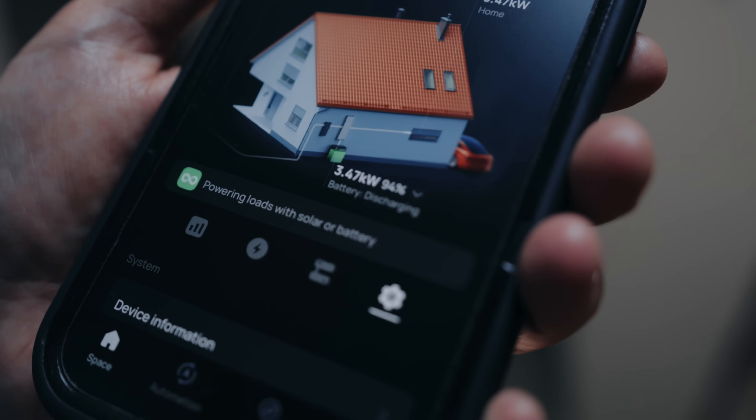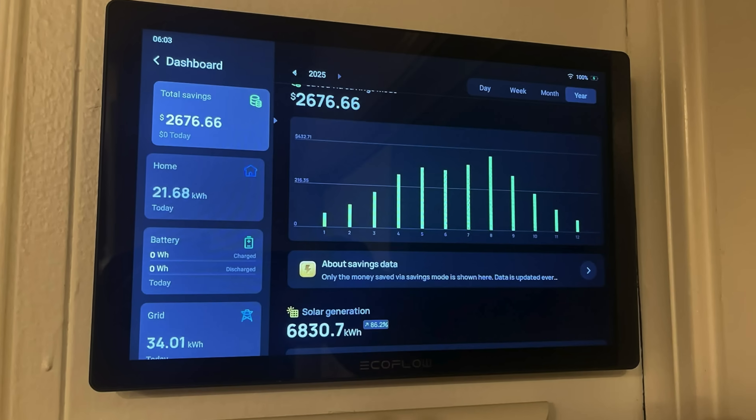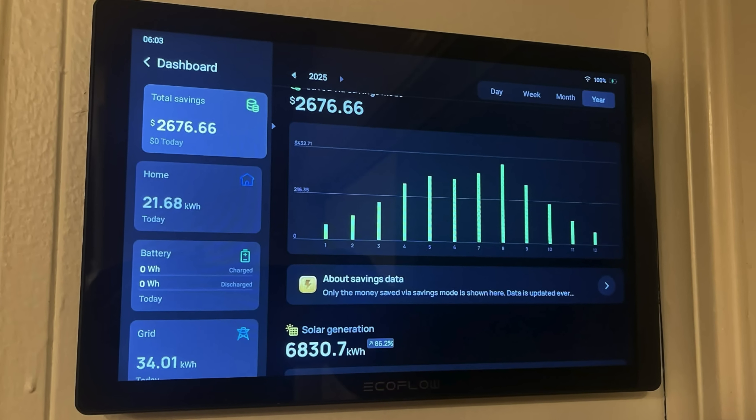Is there anything surprising about your home's power consumption that you've noticed now that you have this system? You wouldn't realize that even when you plug something in without turning it on, it still consumes electricity. Knowing that information, you can actually save money. There are users out there who realized they had faulty appliances — like a humidifier — constantly running without noticing, until they saw a constant power draw in the app. They turned off things they didn't need and ended up saving money.